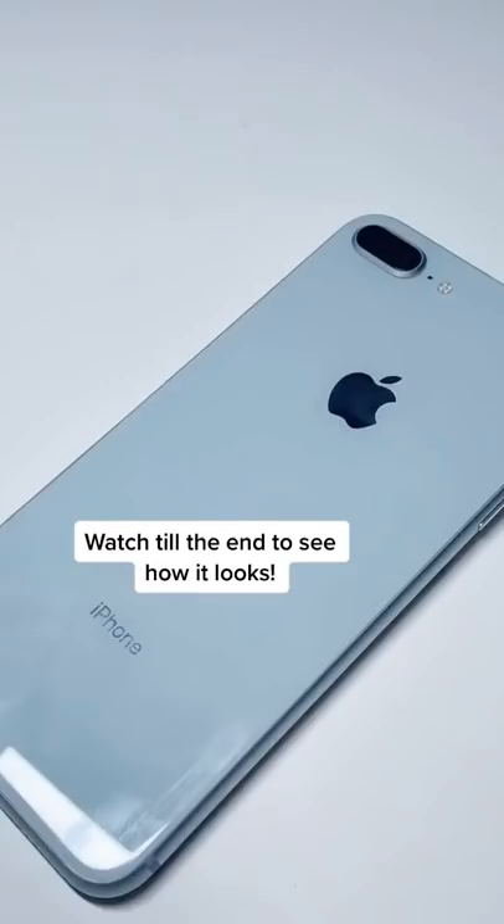So today I found my iPhone 8 and I was like, wow, this thing is boring — it looks like every other iPhone 8 Plus. And if you guys are new here, I don't like to fit in.